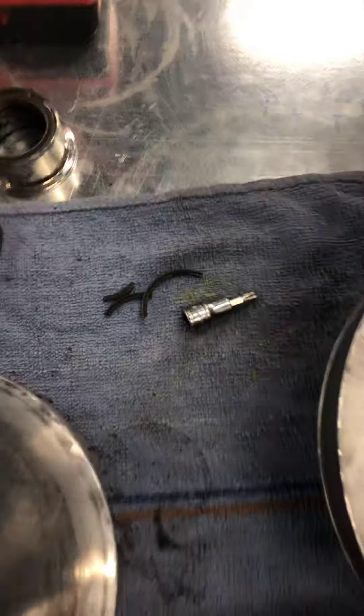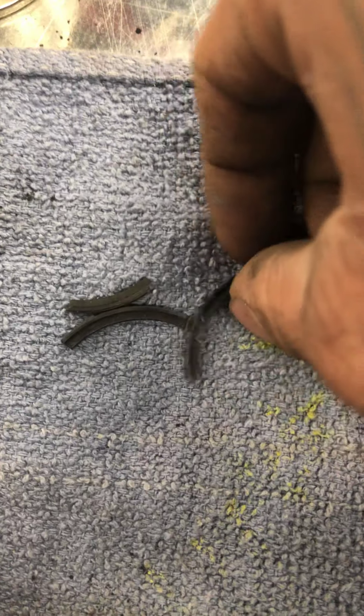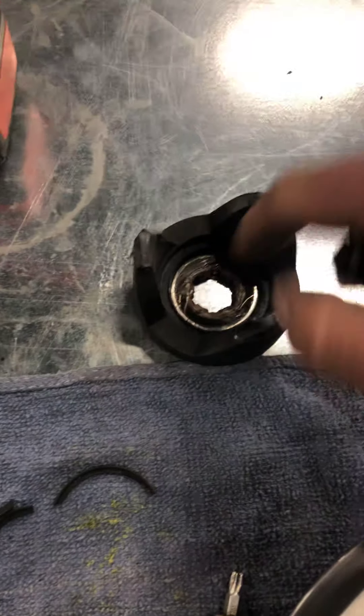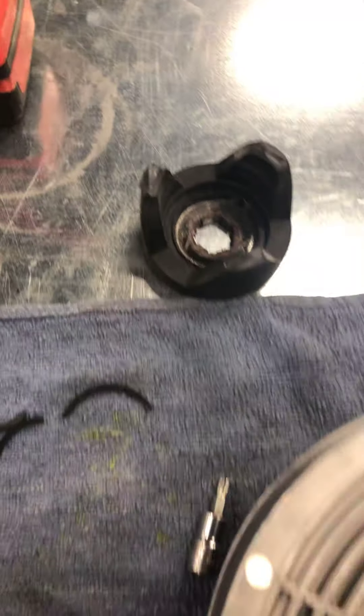You can see this plastic piece — those are pieces that came flying out when I took the cover off. I believe they're from the inside of your little yoke here. I think they go right down in here and sit kind of right inside where the spring recess is. They're pieces that came out of there.